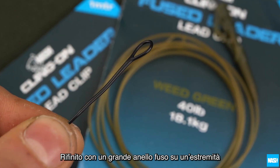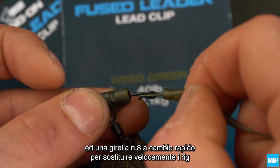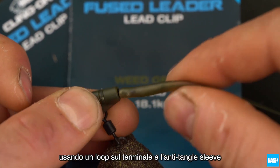Finished with a large fused loop on one end for knotting or looping to the main line, and a quick-change size 8 swivel for fast rig changes using looped hook links and sleeves.